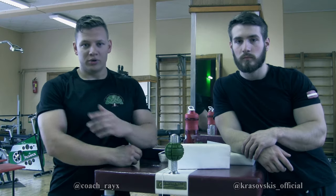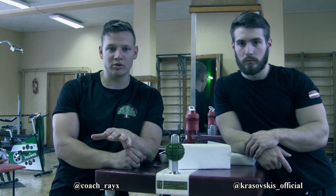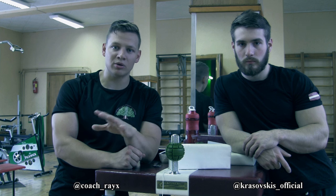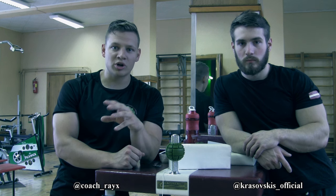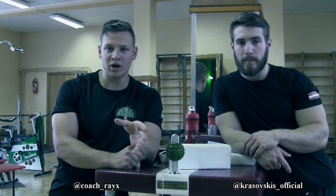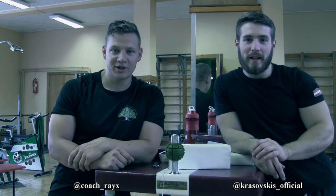We hope if you had pain there, it's gone now. If you have any other questions about recovery, pain, recovering from your workouts, or anything else regarding arm sling, please leave a comment and we'll try to answer. My name is Raimonds and Vladislav — don't forget to subscribe, like, and share.